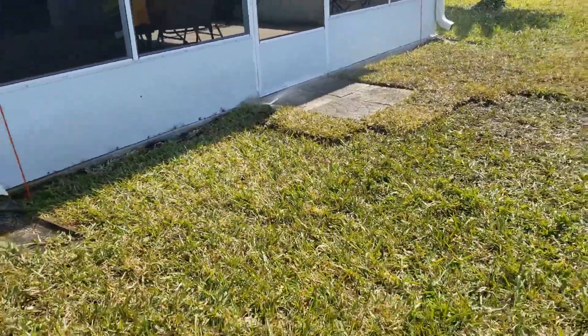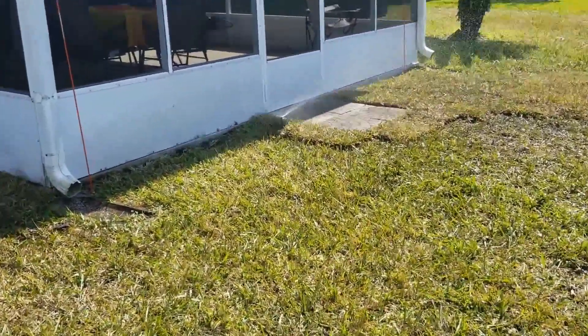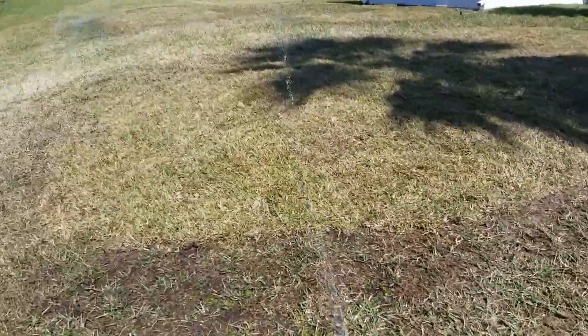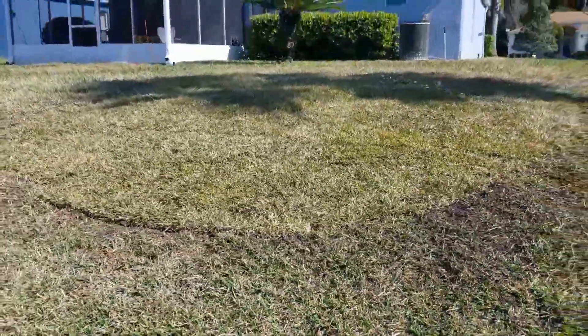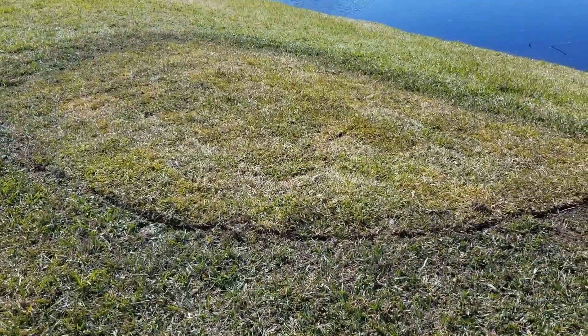Okay YouTube, here's a quick update. There's the sprinkler and there's the guy we had here to get it right. Subscribe for more.